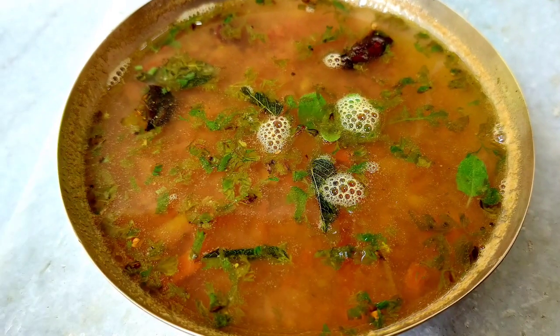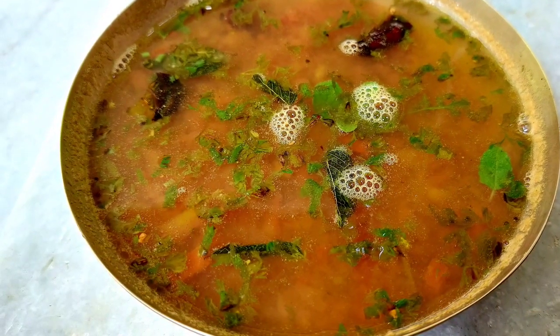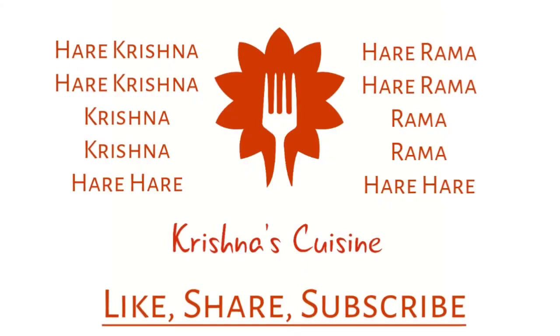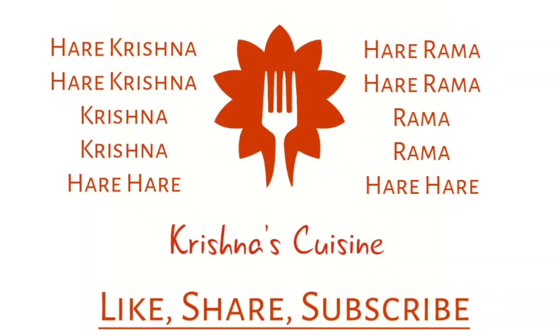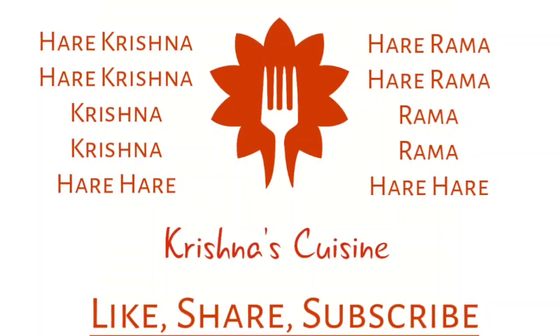If you like Prasad recipes please like, share, subscribe and click on the bell icon below so you do not miss any Prasad recipe. Always chant Hare Krishna, Hare Krishna, Krishna Krishna, Hare Hare, Hare Ram, Hare Ram, Ram Ram, Hare Hare and be happy.